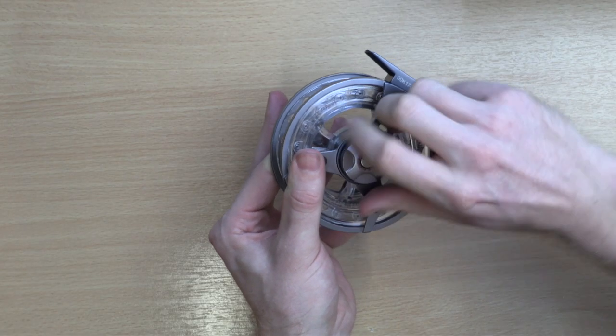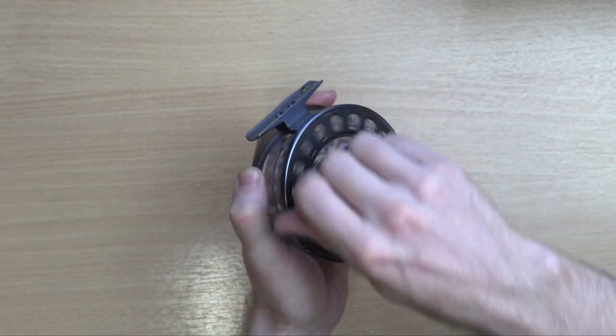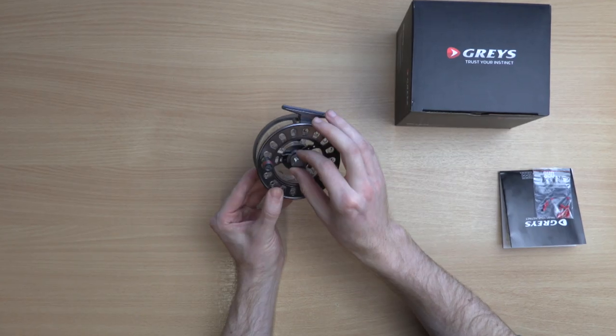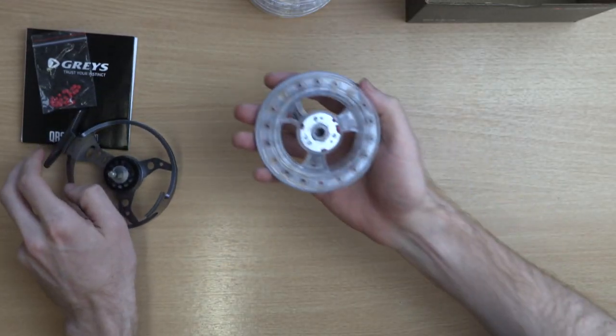The Graze rule-on disc drag system will stop any game species in our UK waters in a single turn. The captive screw in the centre allows you to release the cassette and replace it using the QRS lock switch for quick and easy line changes whilst out on the water or setting up for the day.